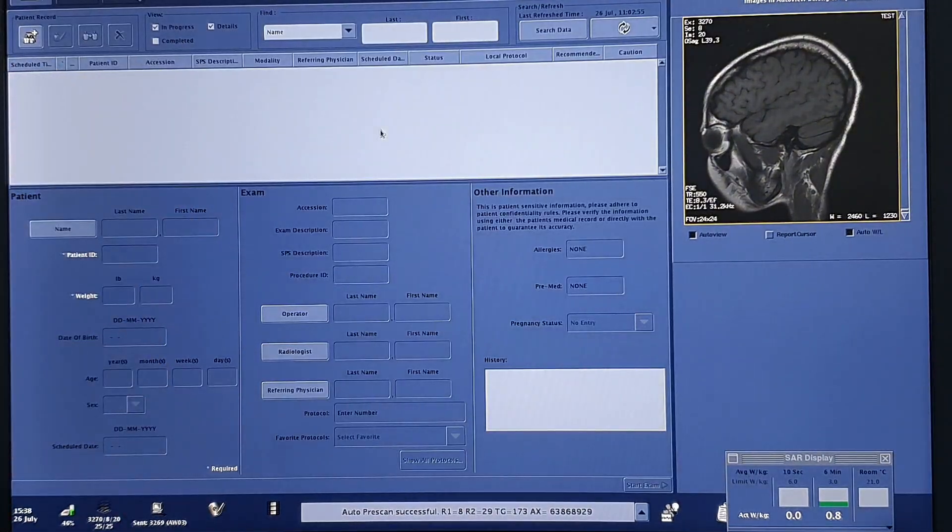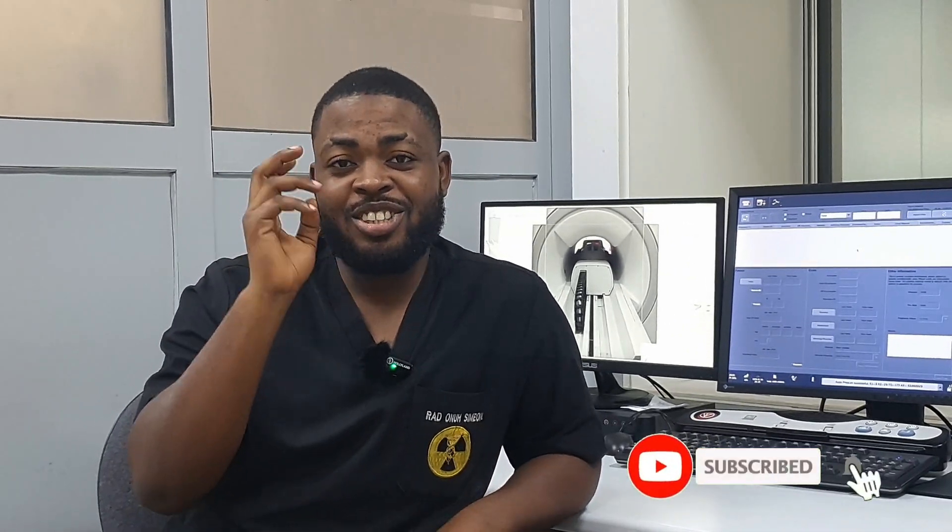Don't forget to like, subscribe, drop a comment, and also share this video with your friends, colleagues and loved ones. See you guys. Take care. Bye. Thank you.